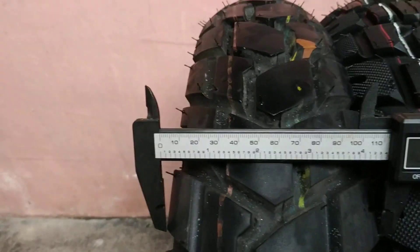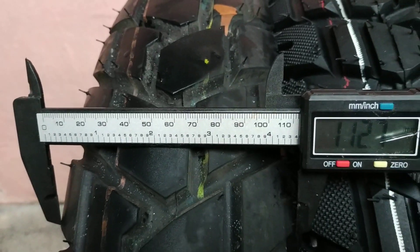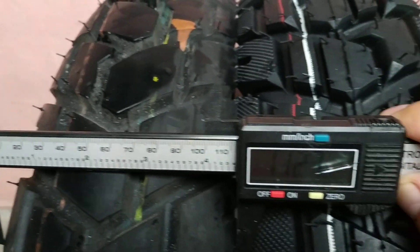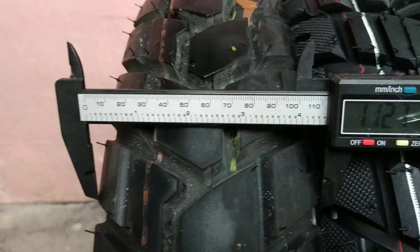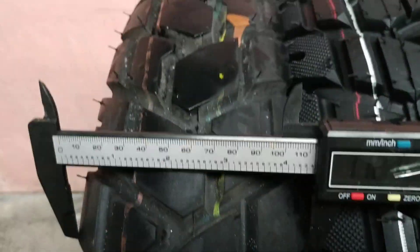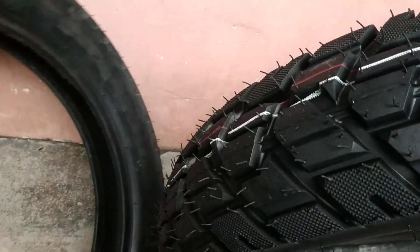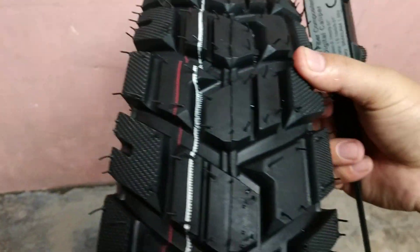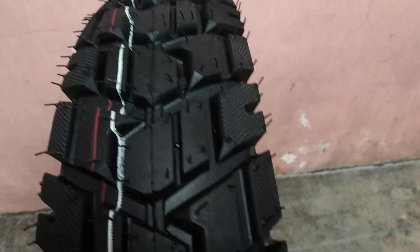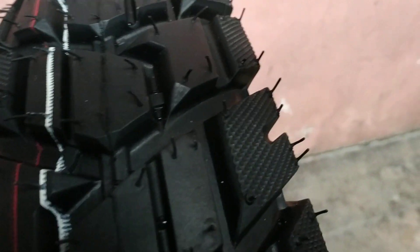So — 112mm for the Power tire width measured unmounted.